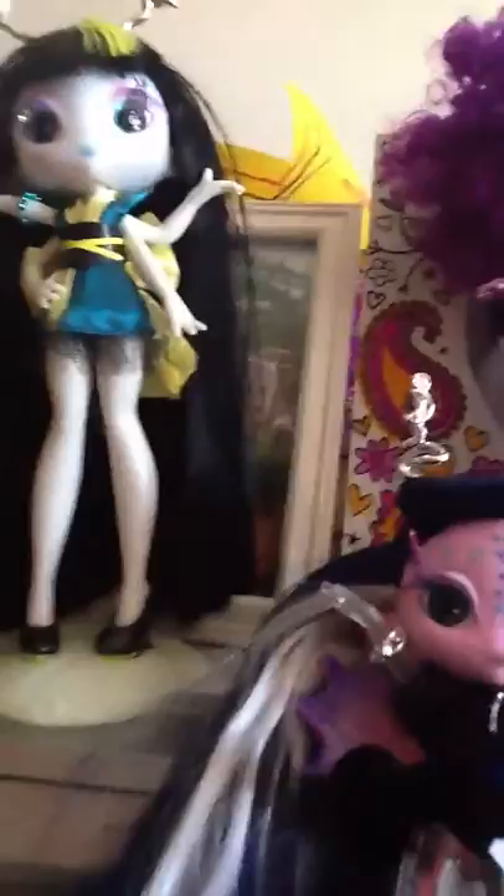Hello, welcome to Dahlia Serrano. I'll be doing a Novi Stars review, or collection with review. Here is Mally Tasker. She has long hair. She comes with a stand that glows in the dark and glow-in-the-dark hands which also stretch.